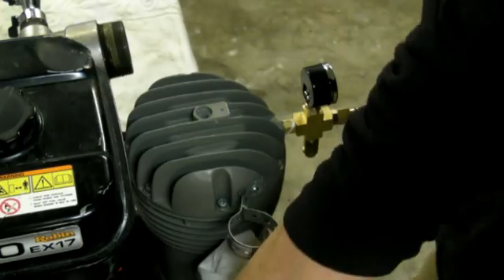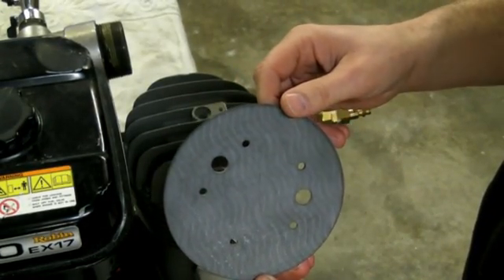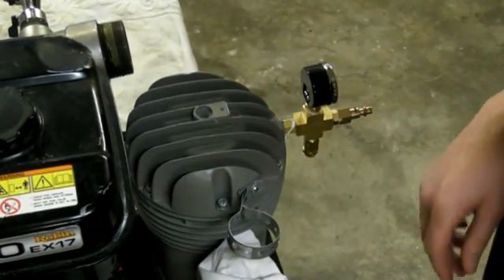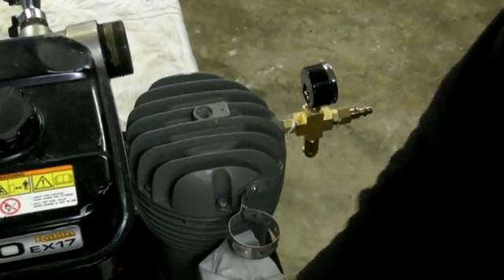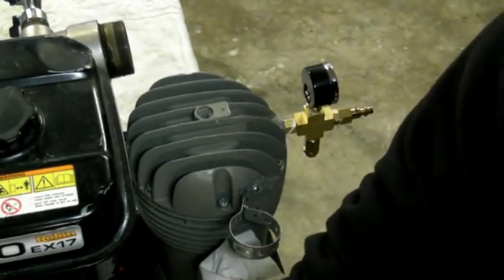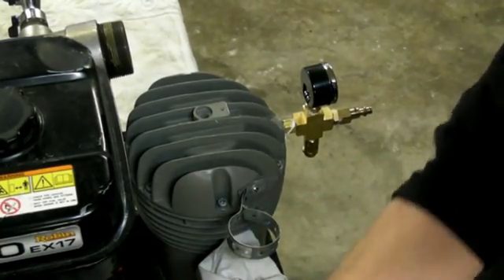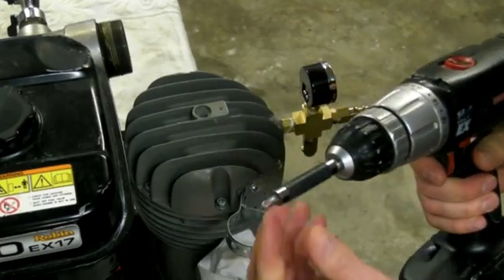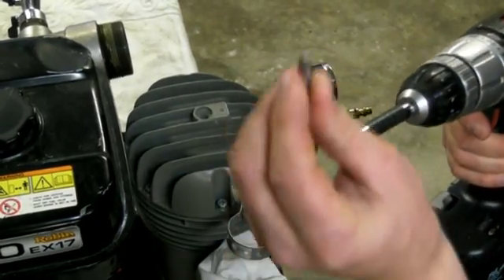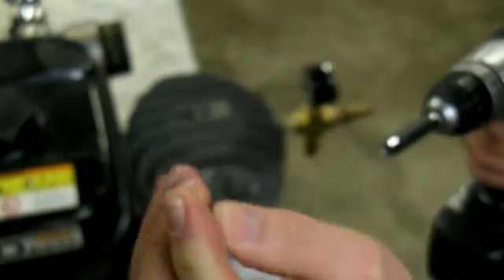Today I'm going to show you how to replace the rubber diaphragm in your T-80 compressor used for diving. You're going to need a couple of things: a new diaphragm, a Phillips screwdriver, a standard screwdriver, and an electric drill with a bit that has a square flat nose Phillips on it.